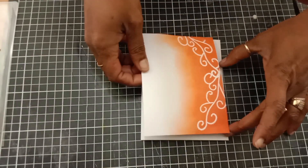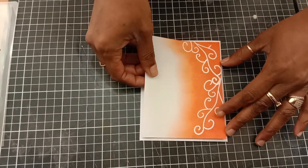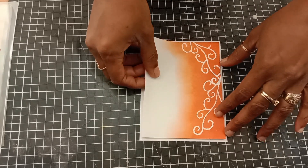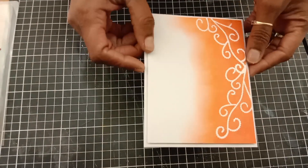Now I'm attaching my panel onto my A2 size card base, leaving an even border around.